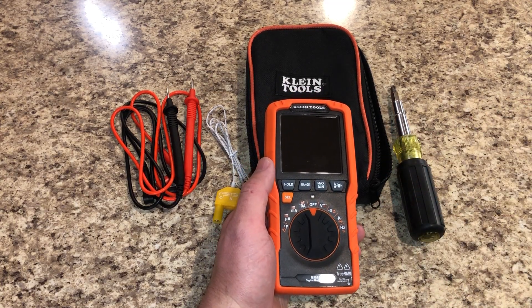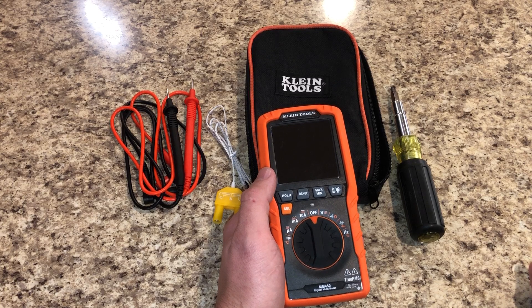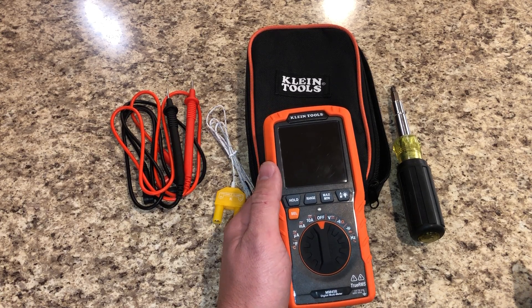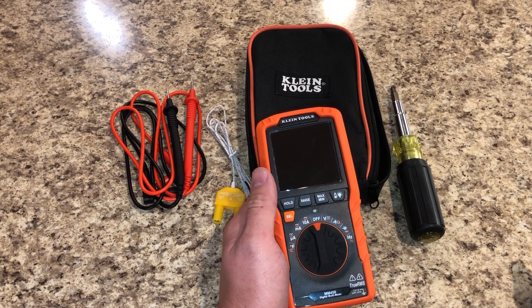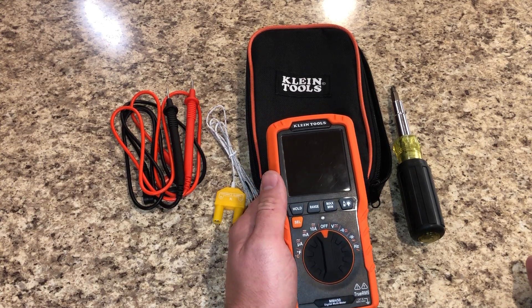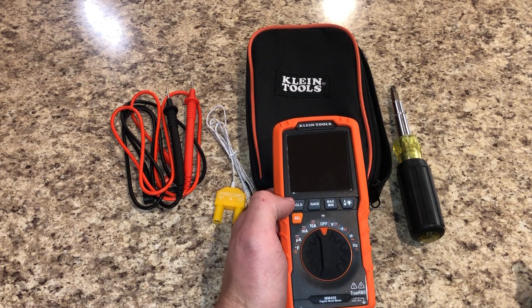The meter does microamps, which is great for checking flame sense rods and things like that. It also does milliamp measurements, which is not extremely common in lower price point meters. So if you're troubleshooting VFD signals, PLCs, or any type of low voltage analog signal, it's perfect for that.